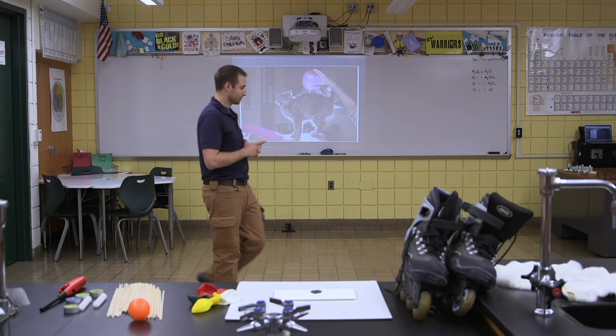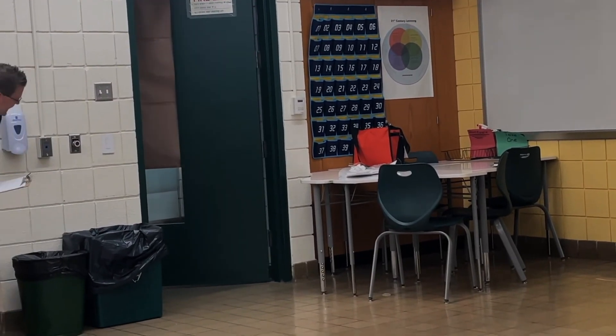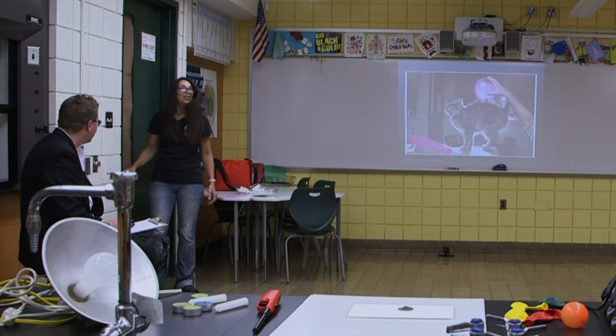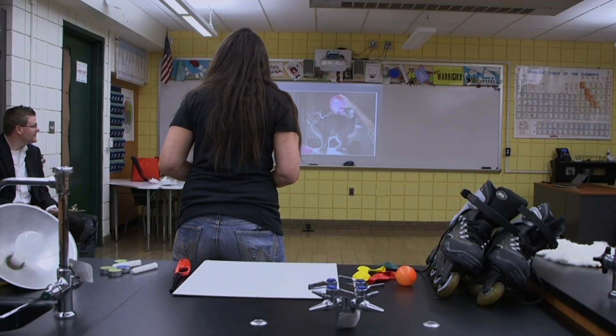Oh, this one looks interesting. The cat. Why wouldn't the door open? I don't know. How are you doing? Good. Oh, kitty cat. I don't know. Is that a balloon?